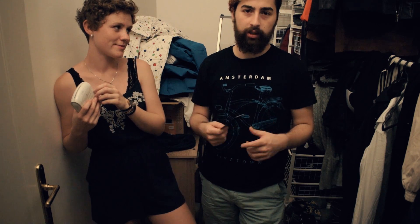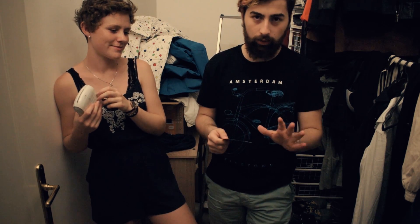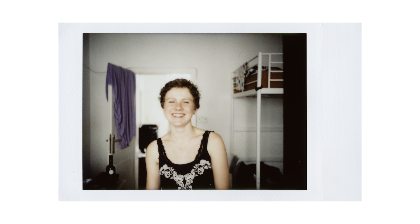In a second it will be ready. Oh — you're not supposed to shake the film, by the way. Don't do it.